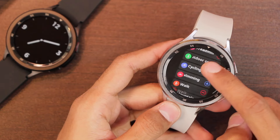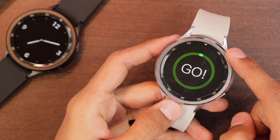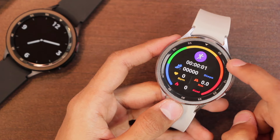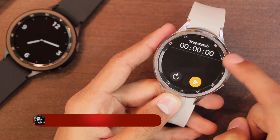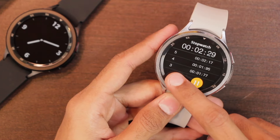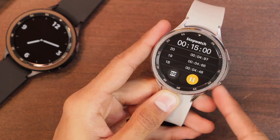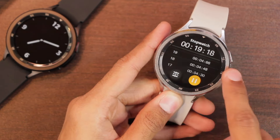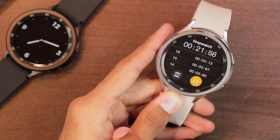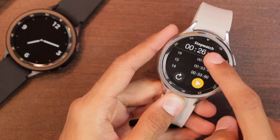There are a lot of sport modes, with a custom option to add more. Starting any sport mode directly begins tracking without the option to set calorie, distance, or time targets. The stopwatch lets you tap to start and add laps. The upper key does nothing during stopwatch use, but the lower key stops it. If the stopwatch is running and you try to go back, you cannot — you must stay on that screen.